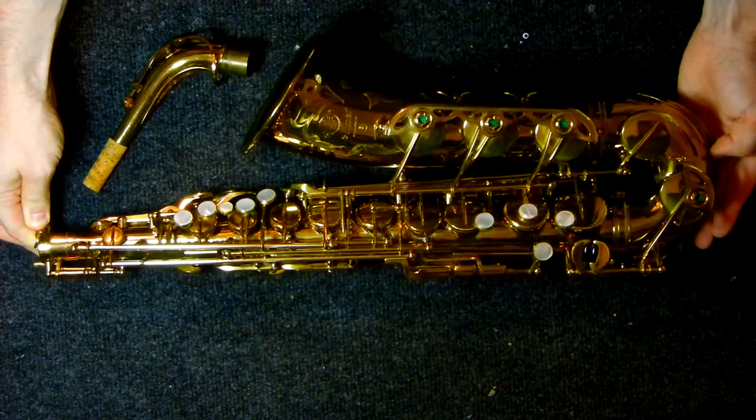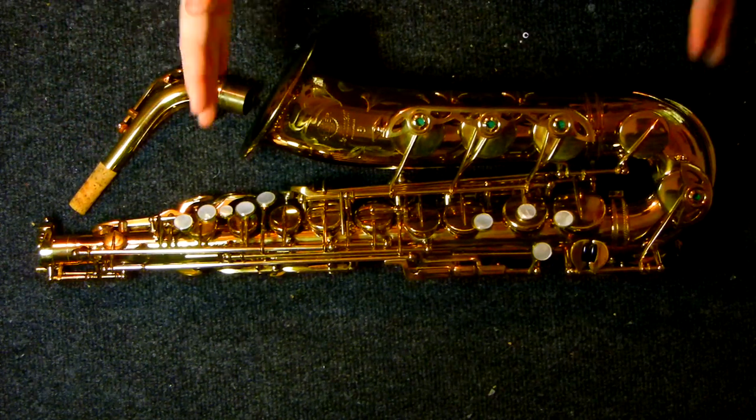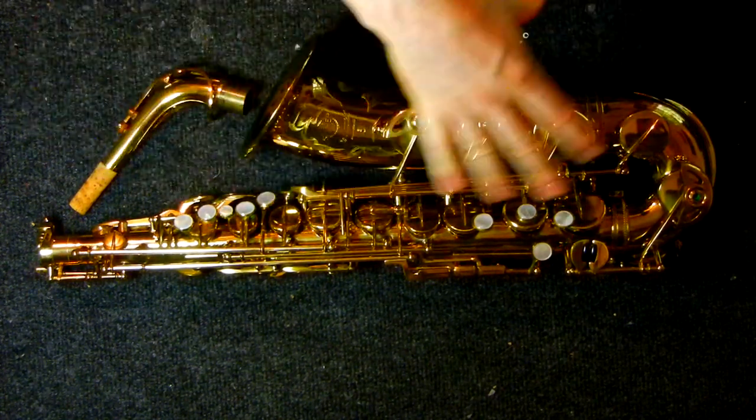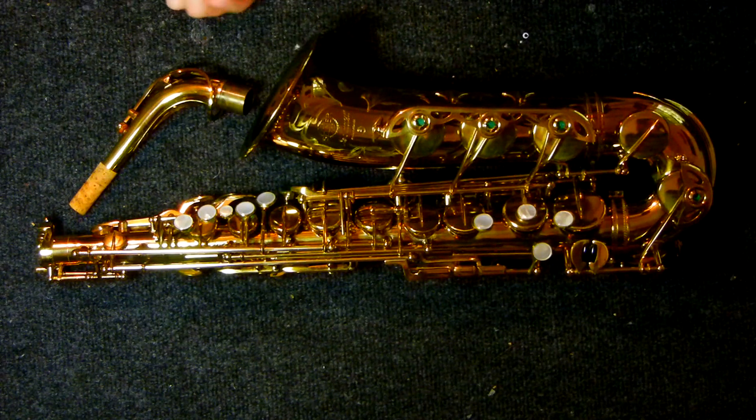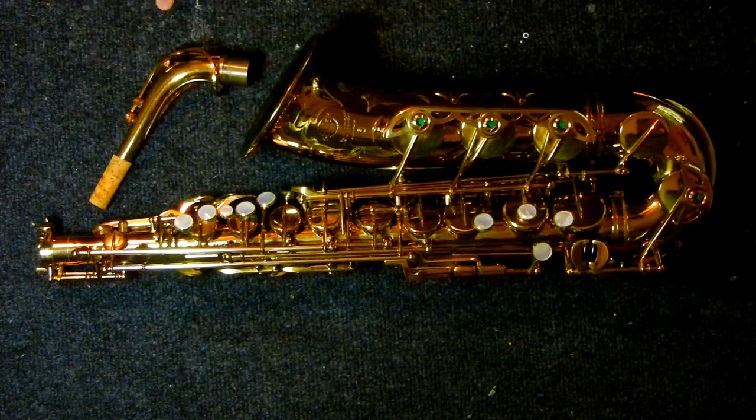So there you have it — a 1966 Mark VI Selmer Paris alto saxophone with low A. This is all original: all original pads, all original felts, all original corks, about as mint as you see these. And it also happens to be a low A.